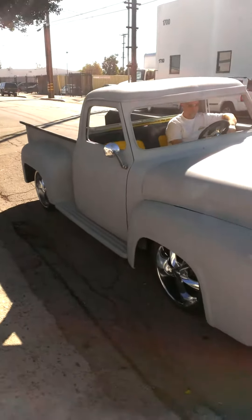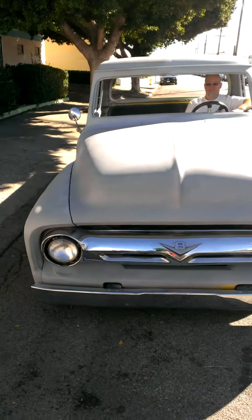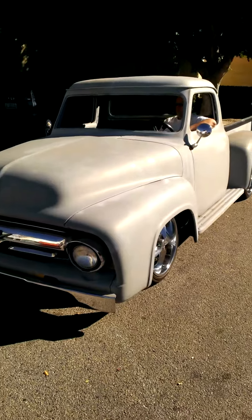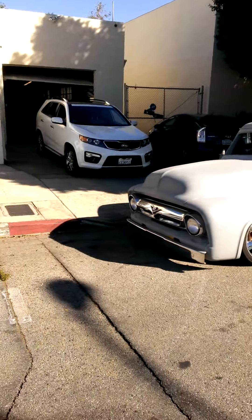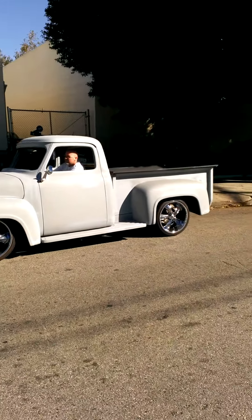55 Ford project: 20 inch Foose wheels, body drop, chop top, just fully shaved. Make sure I don't get hit by a car in the street — owner is about to take her home and get ready for paint.